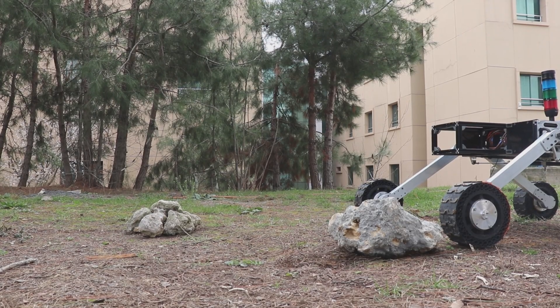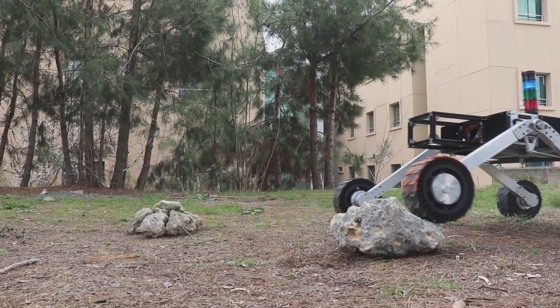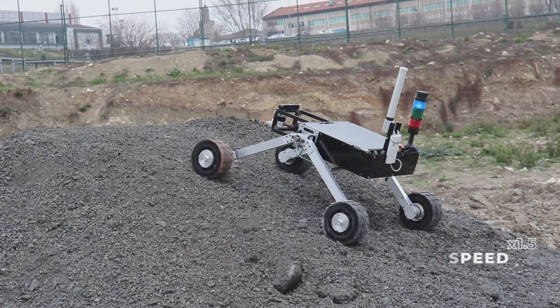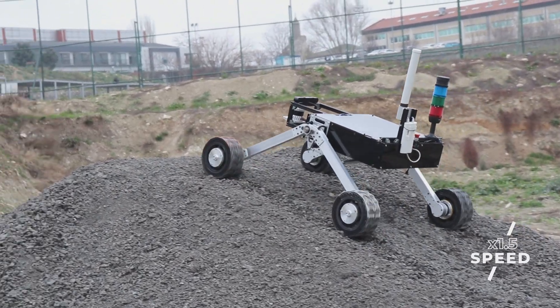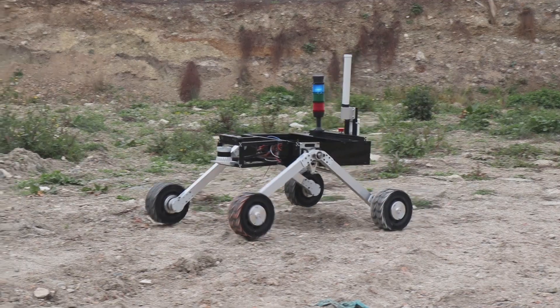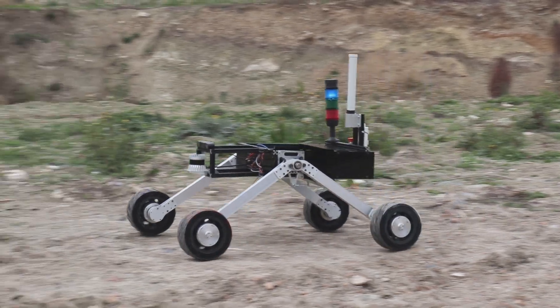The Rover's chassis is made of lightweight and durable T-slot aluminum profiles that facilitate easy modifications between missions. The differential bar used in the Rocker suspension system is constructed of carbon fiber profiles to ensure high bending strength and rigidity. The Rover is capable of climbing up to 45 degrees of slope by means of brushed DC motors with 20 Nm torque and airless TPU tires with wave-shaped patterns, allowing it to traverse challenging terrain conditions.